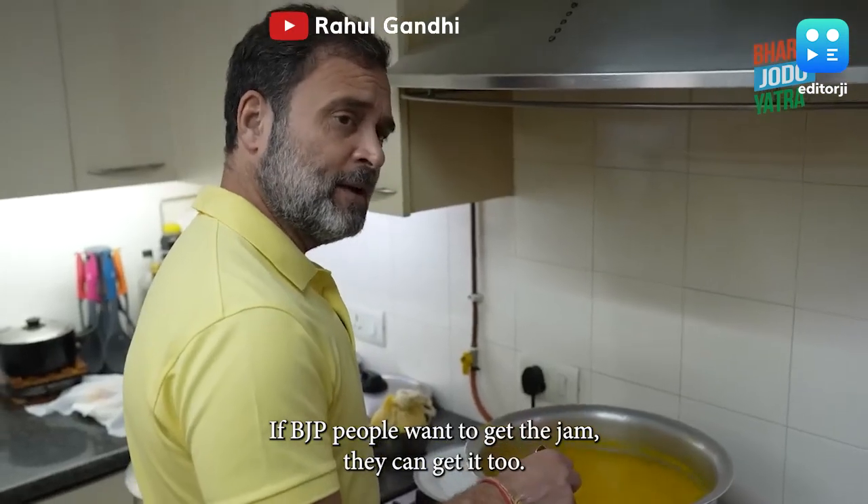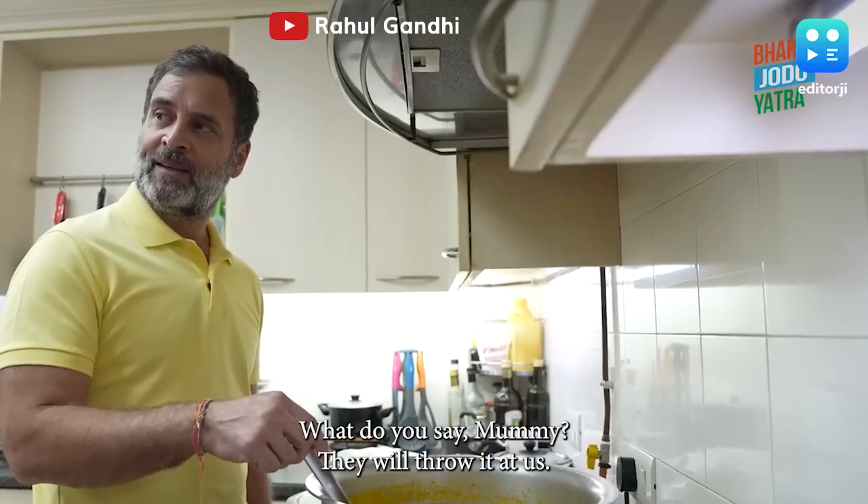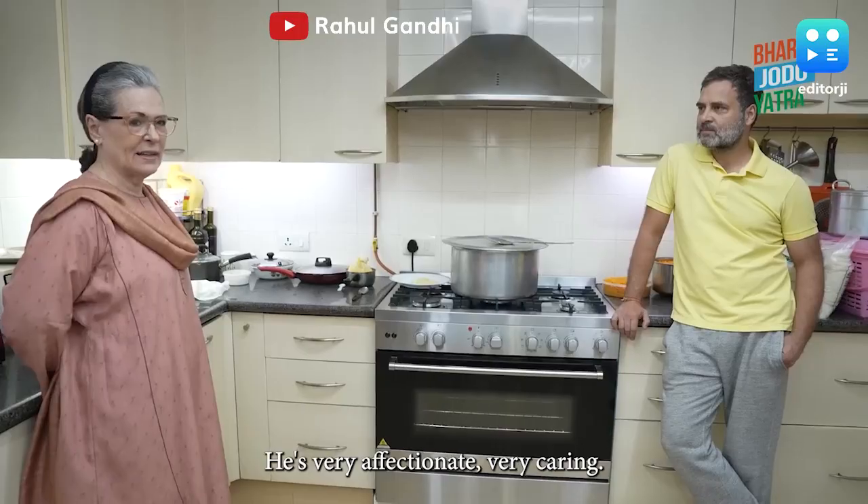If people want to get the jam, they can get it too. What do you say, mother? Throw it at us. That's good, then we can pick it up again.